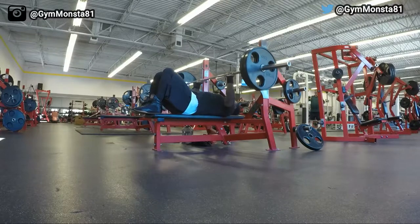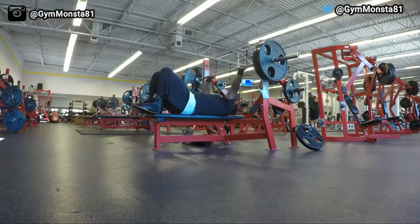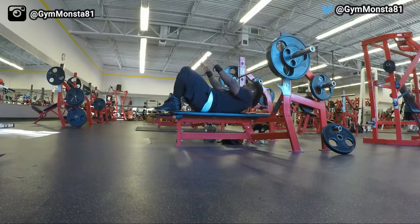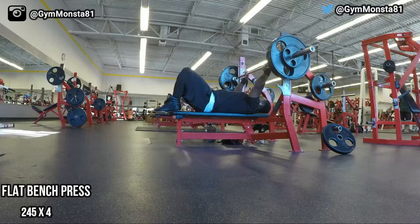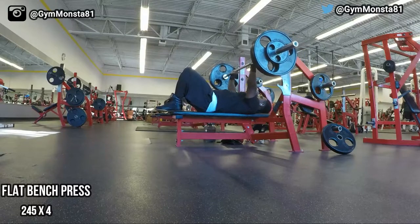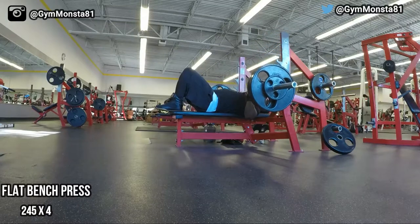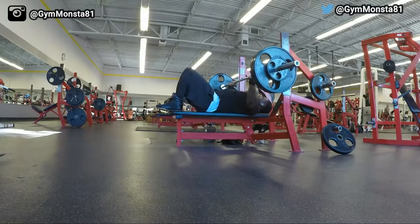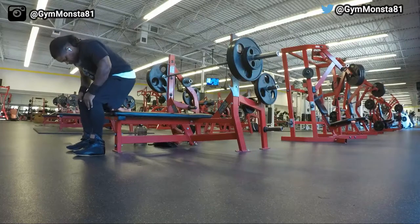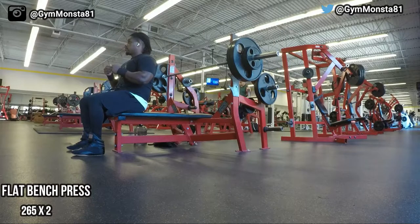Pay attention to how I'm incrementally increasing the weight and the rep range as I increase. From there I moved to 245 and did about four reps. At this point 245 is kind of heavy as a working set, but it still went up pretty smooth. My body and chest were feeling good and the pump was already there, so I moved to my next set: 265 for two reps.